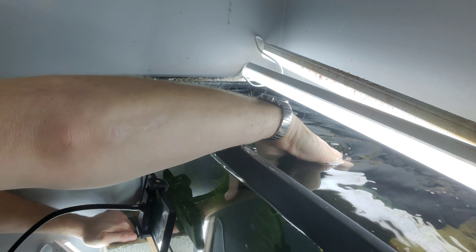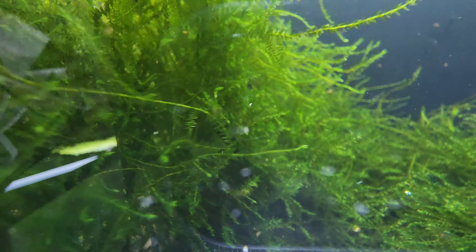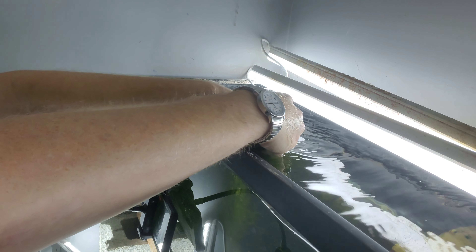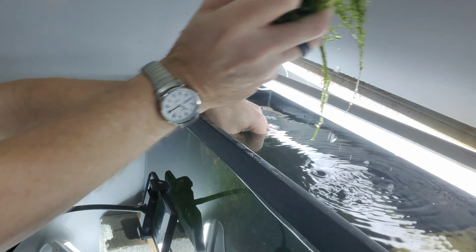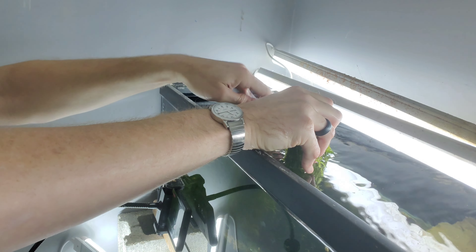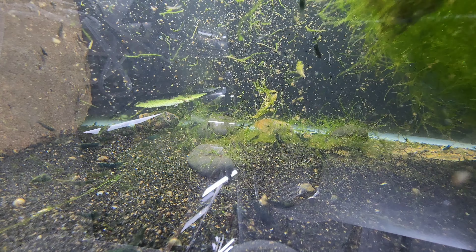I have no idea how many shrimp are in here - there are a lot of really good ones. So what we're going to do here is pull this moss out, being very careful not to get baby shrimp on it. Look at all the shrimp in here - there's a good amount.